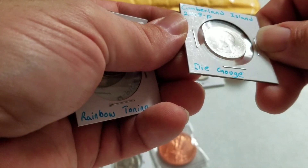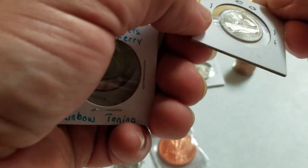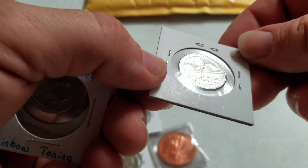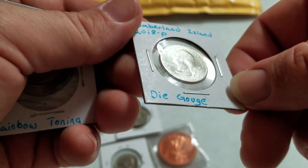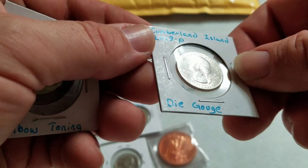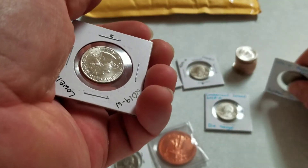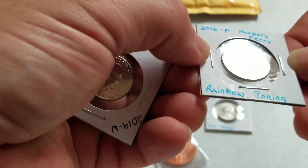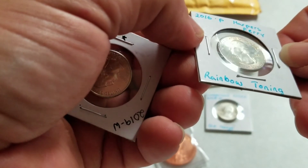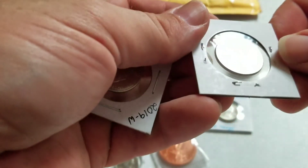This is a Cumberland Islands 2018 die groove. Let's see if I can kind of spot the die groove — it's going to be kind of hard to see without the magnifying glass. Like I said, all these die cracks and stuff are going to be super hard to see. It could be on the neckline right there, but we will look at it tonight. This is a 2016 P — it's got some awesome rainbow toning, and that does have a really cool effect when it gets that rainbow color. So another really cool coin to give away.